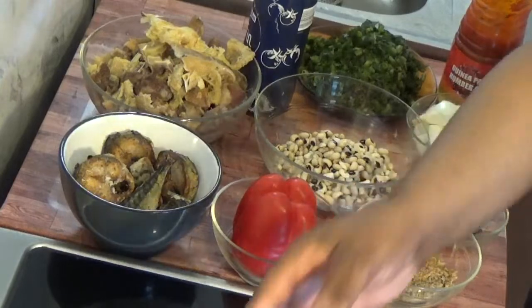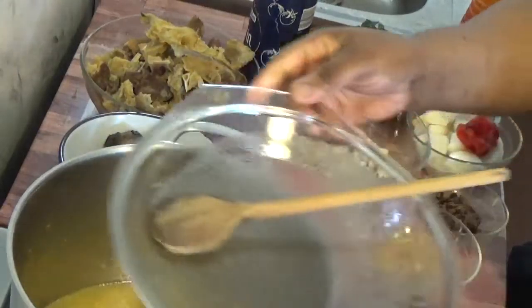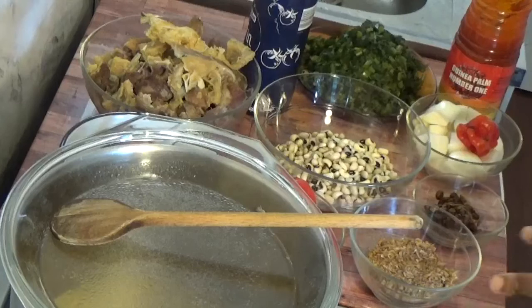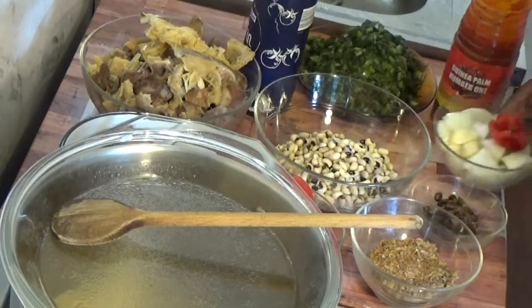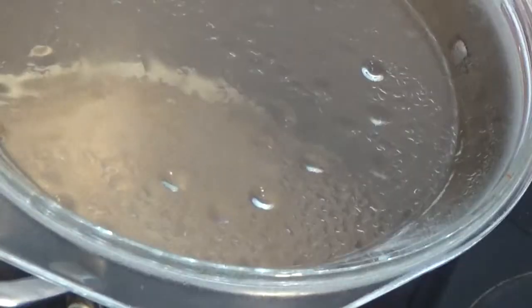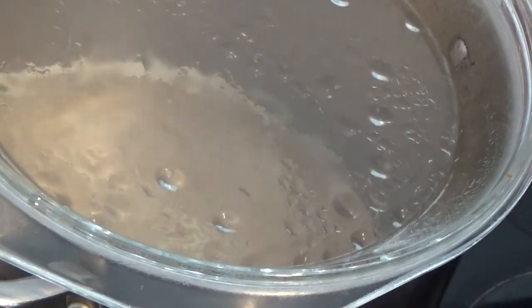The locust beans is the main master to the soup — without it you cannot get this soup. I have my meat stock here, so I'm going to be putting it on the heat while we start cooking. We are going to be blending the pepper and the beans off camera. Stay tuned.